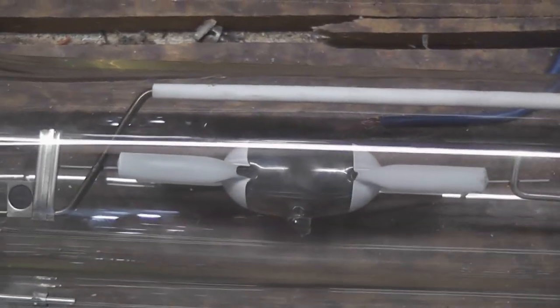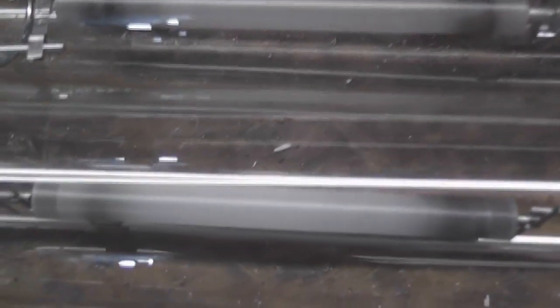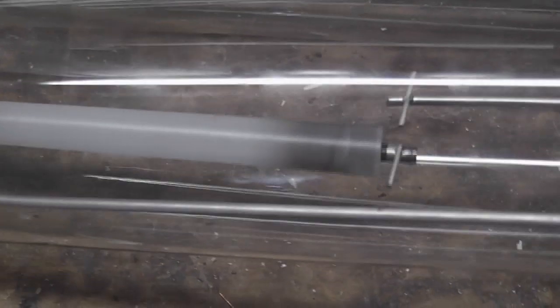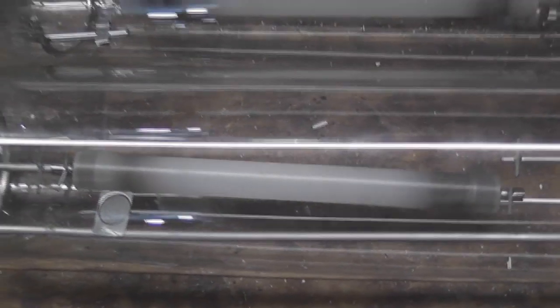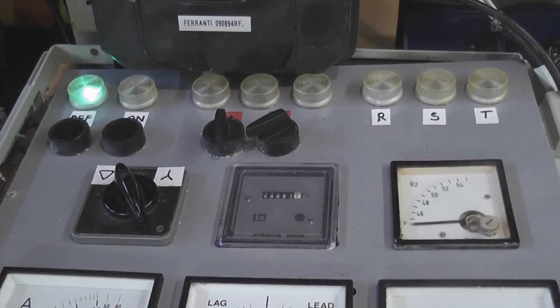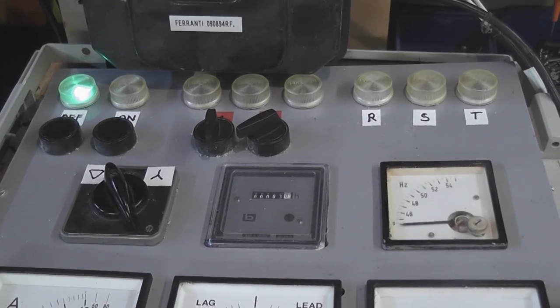I have a metal halide that doesn't seem to work on the igniter circuit — it's got an E40 fitting on it. Then I've got another sodium, a double sodium capsule. I haven't tested it here but it's got quite a lot of getters that seem to have triggered in the capsule, so it's faulty. And this one I found — it's broken the support that holds the tube in place, so that won't work.